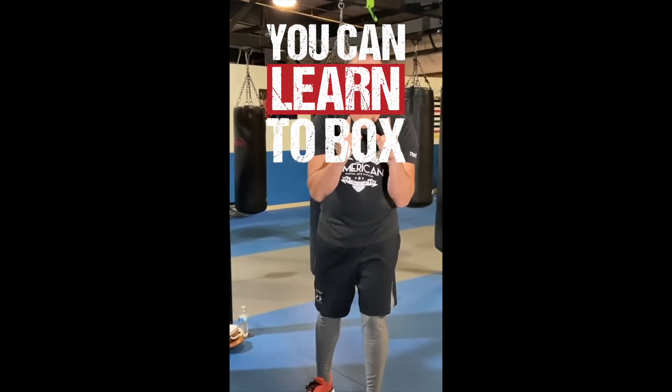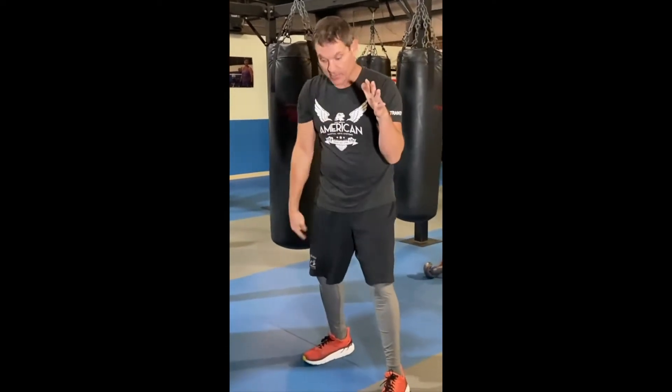Let's say I want to throw a double jab. We did basic footwork — four inch steps — so if I do a double jab, it's gonna be: step, bring the back foot up, step, bring the back foot up. So if I throw a double jab it's bang bang, and the steps are still only four inches. I just added a punch into it.